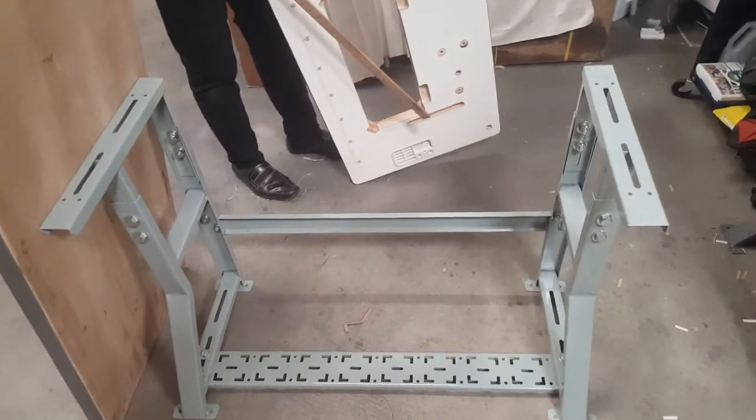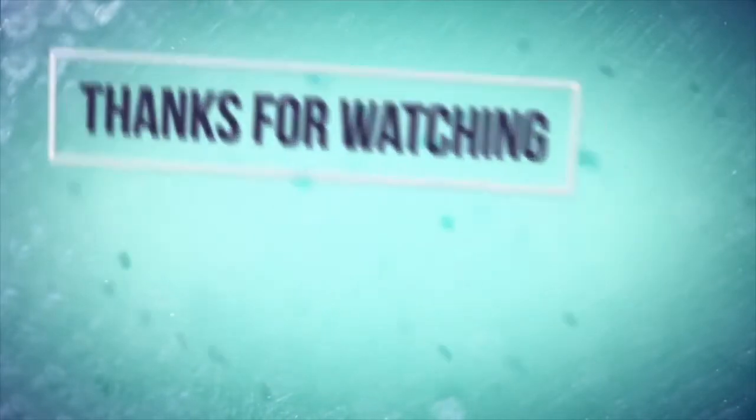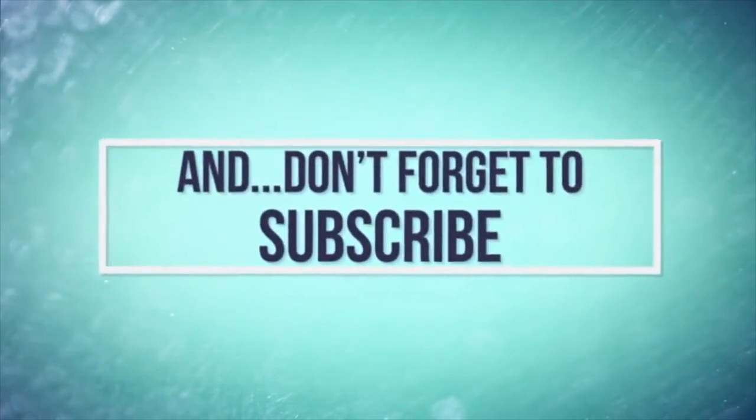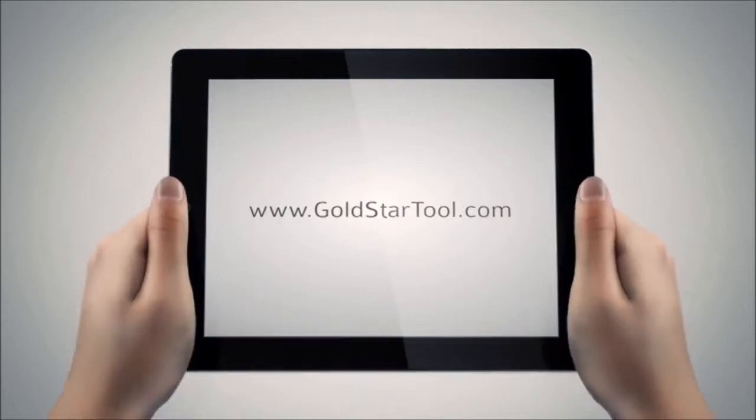Please follow us on YouTube, and like and comment. Thank you for watching. Our website is goldstartool.com.